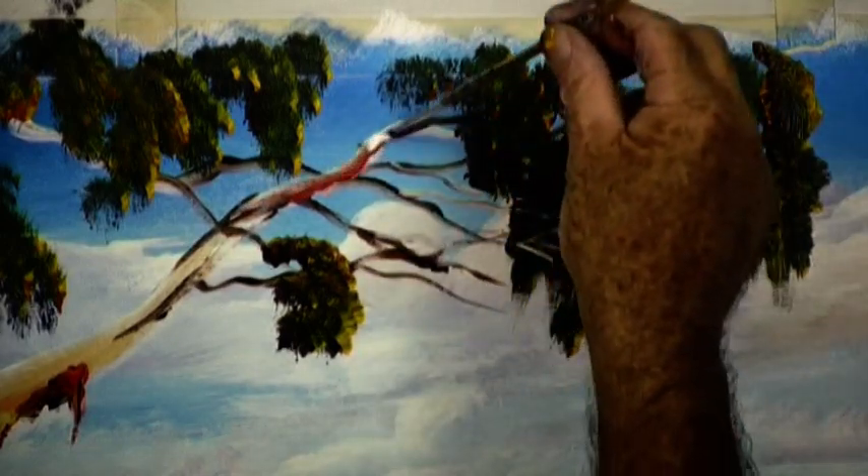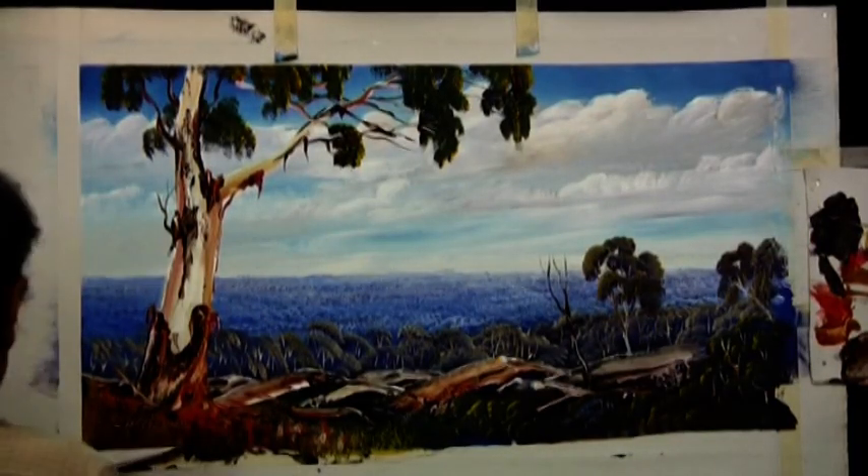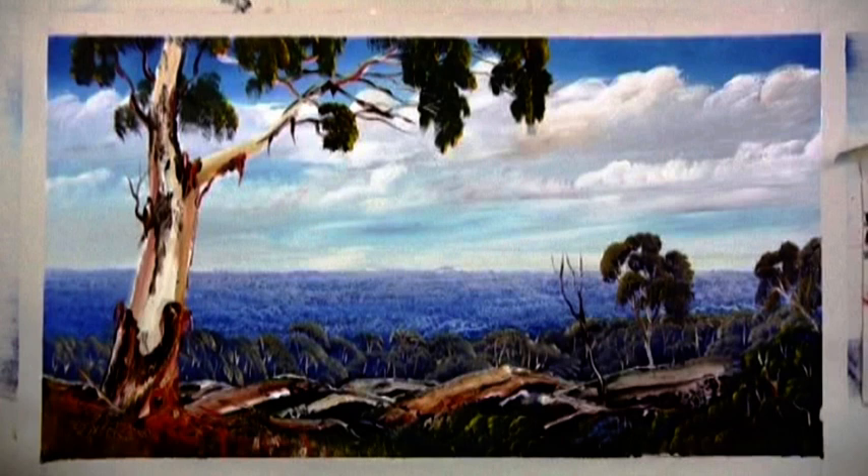Well, it's time to finish up with a little bit of detail on a few branches, a little bit of bark hanging off here and there. And we take the masking tape off that is over the mountain.